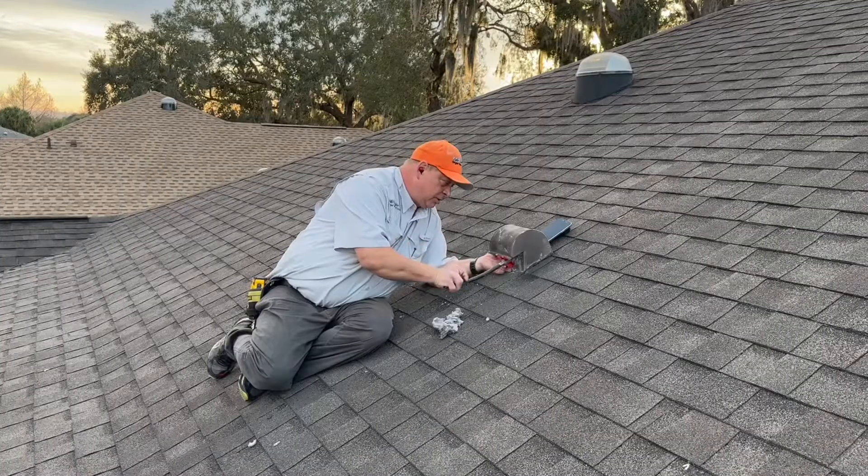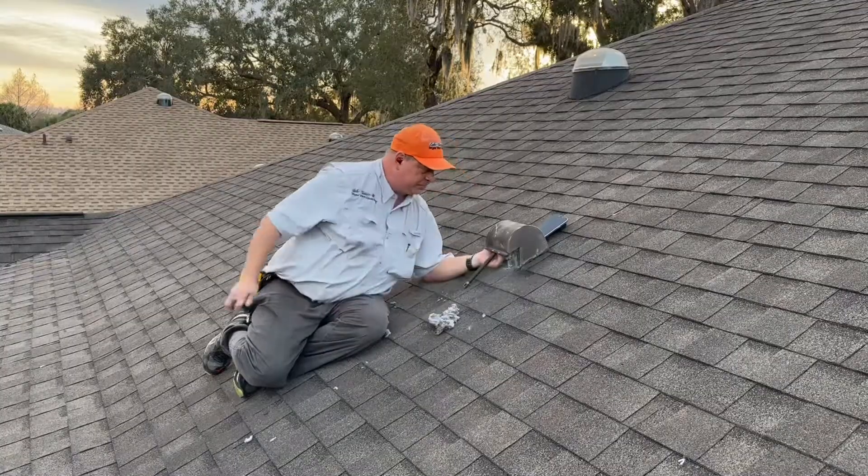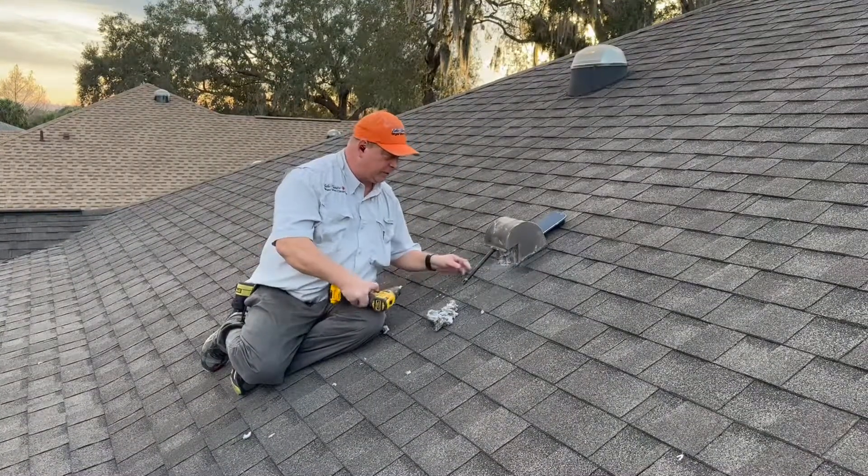I slick the brush, pull the flap down, and put the brush on top of the flap. Everything else I can get from inside the house, but I can't get above the flap from inside — you have to get on the roof to clean that.